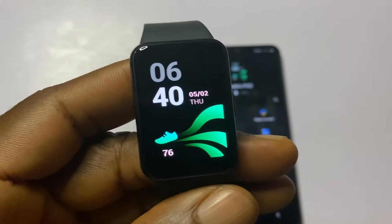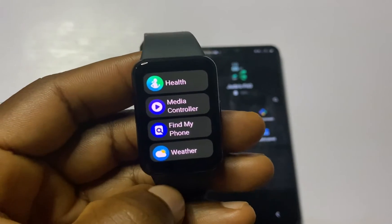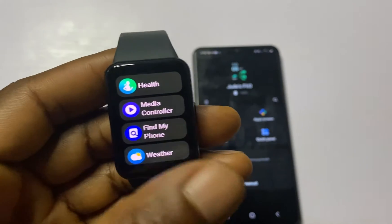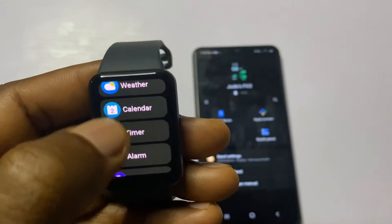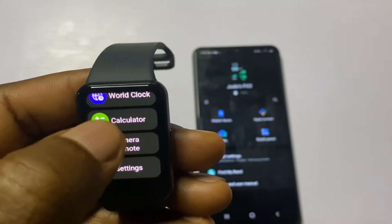As you can see, the display looks quite adorable. When you swipe up from the home screen it takes you to the list of apps. We have a couple of apps here: Samsung Health, the Media Controller, Find My Phone, Weather, Calendar, Timer, Alarm, Stopwatch, World Clock, Calculator, Remote Camera Control, and the Settings app.